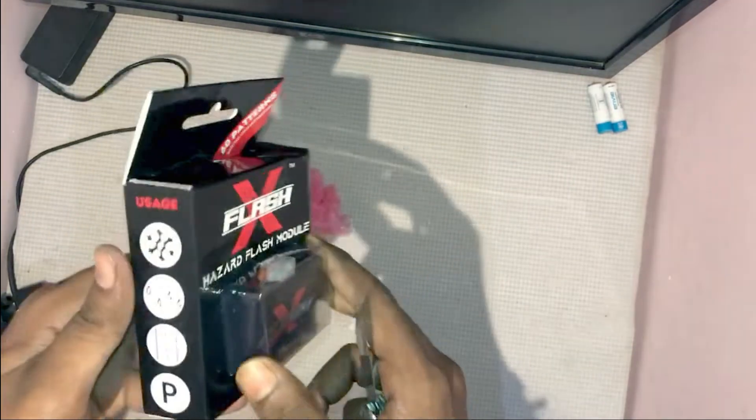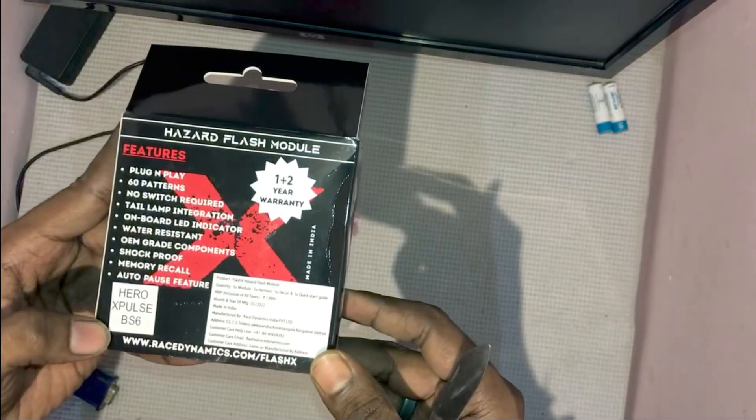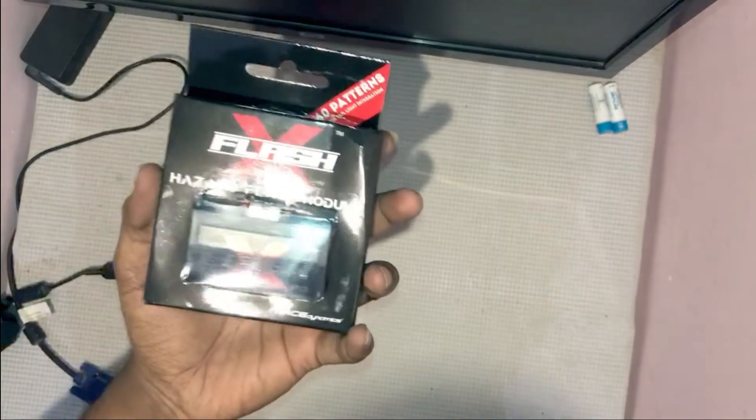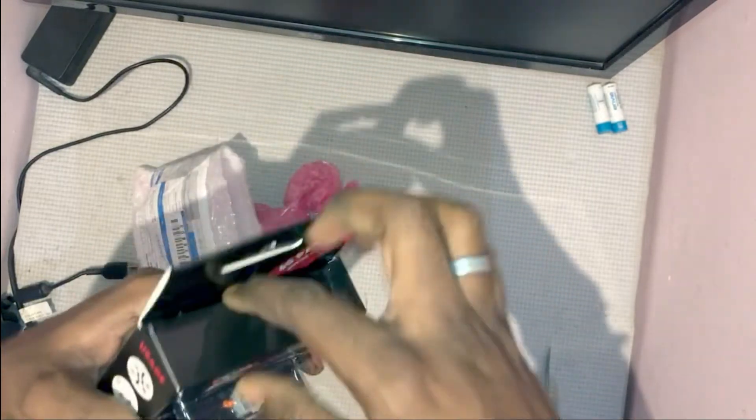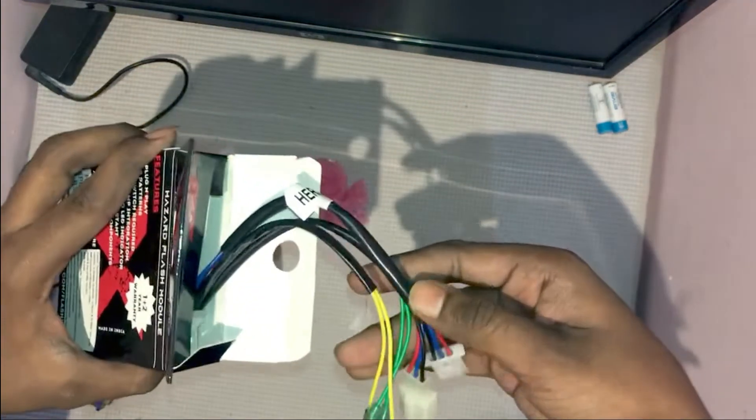If you ask why I purchased this module over Doge, first thing first, it comes with 3 years warranty. Second, you don't have to play with wires, and third, it does not require any extra switch.